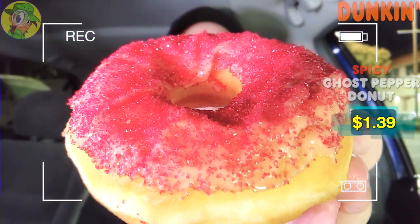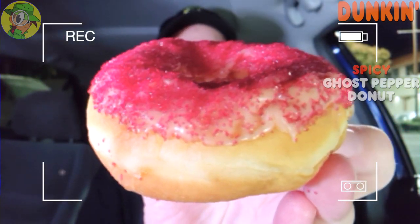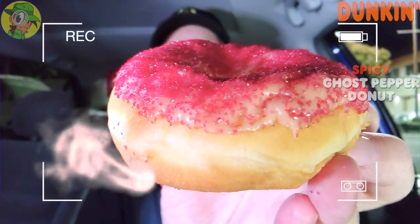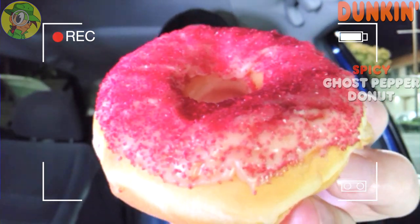As you obviously know by the title of this review, it's the Spicy Ghost Pepper Donut. This is definitely a little off the wall, and if you're thinking this is a little nuts — you wouldn't be alone. I'm kind of thinking the same thing, but this looks really cool. What we got here is a standard yeast ring donut topped off with strawberry icing.